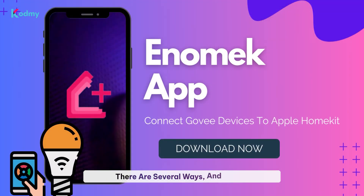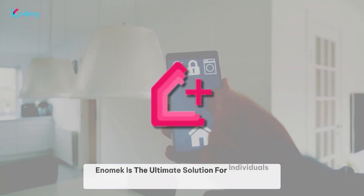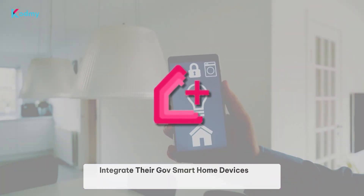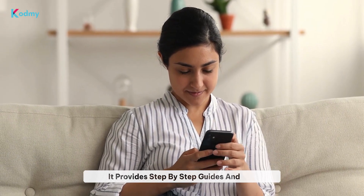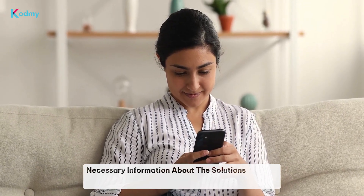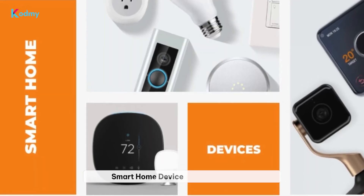There are several ways, and one of the most recommended solutions is using Enomec. Enomec is the ultimate solution for individuals seeking to integrate their Govee Smart Home devices into HomeKit. It provides step-by-step guides and the necessary information about the solutions you can use. With Enomec, you can easily add any smart home device to Apple HomeKit.